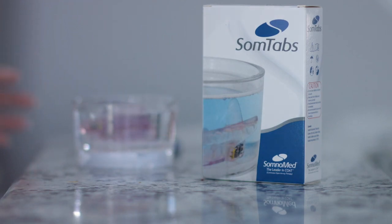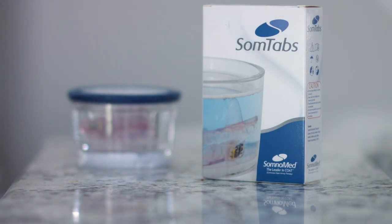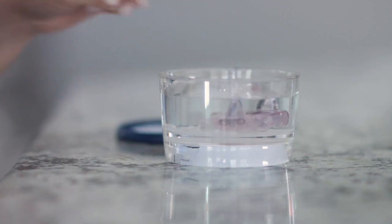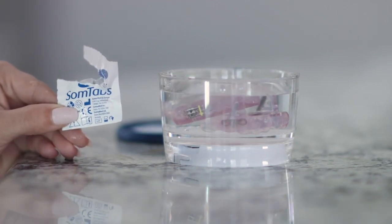We recommend Somtabs for the gentle and thorough cleaning of Somnodent devices. Every morning after removing your device, rinse it under running water, then place it in your Somnomed retainer with water and add a Somtab.